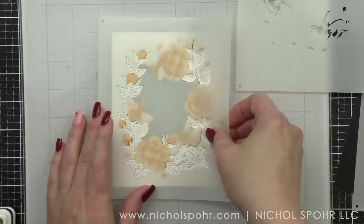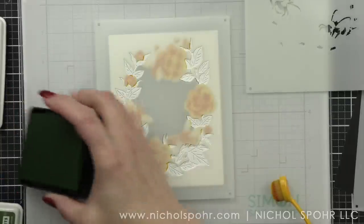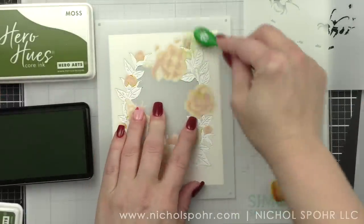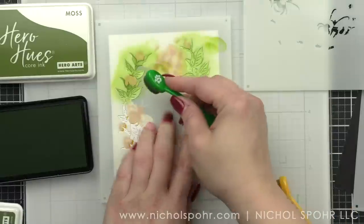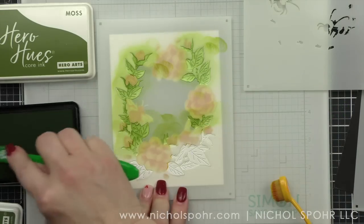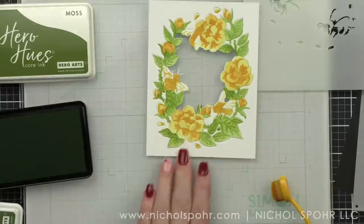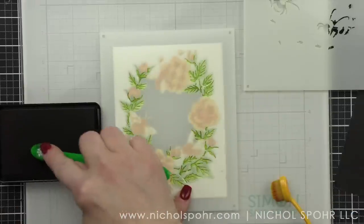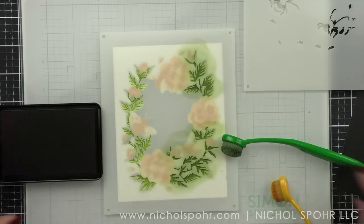I'm going to set this stencil aside and do the greenery, saving the final layering for last. For my greenery on all three cards today, I'm going to use moss and field greens. The base color will be moss going over all of the greenery. The beautiful thing about this bee florals window is it cuts out the center portion, allowing you to make a shaker, pop it up, or add something contrasting behind it while giving you this amazing detailed window. Next we're going to take field greens and go over what we just did to add veining to all the leaves and give it depth and dimension.